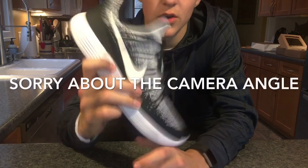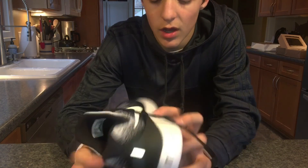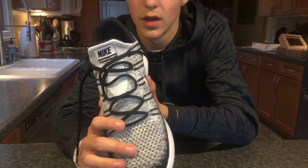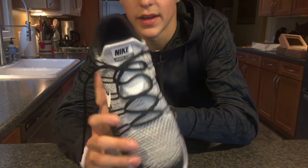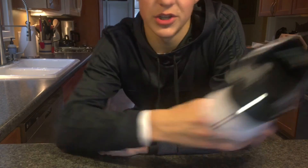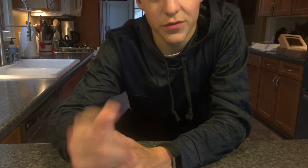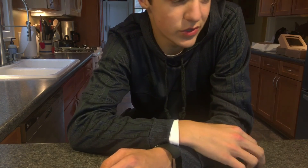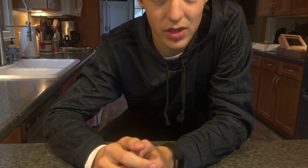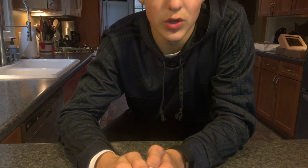Alright guys, that's it for this video. I hope you enjoyed my unboxing and on-foot review of the Nike Lunar Epic Flyknit 2, the low version, in the Nike ID colorway. If you're thinking about getting it, I think you definitely should — they look great, feel great, and are overall just a great shoe. Please leave a like, comment what you think I should do in the future. Subscribe to CRW Studios, stay awesome.